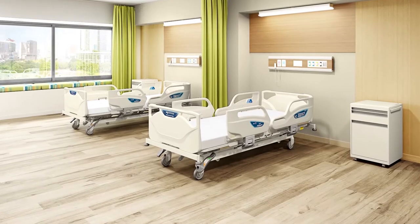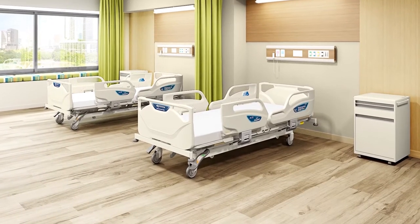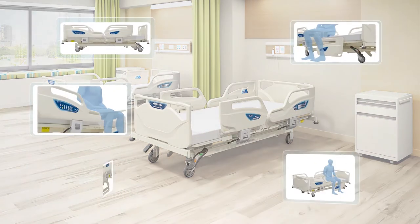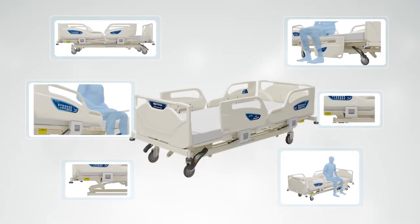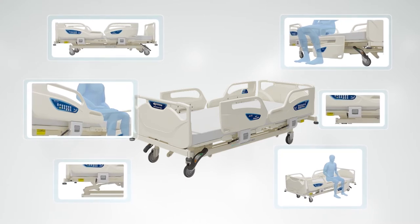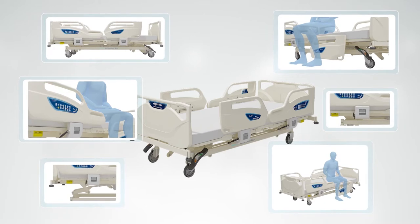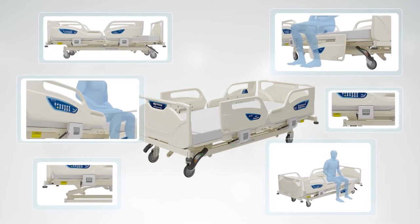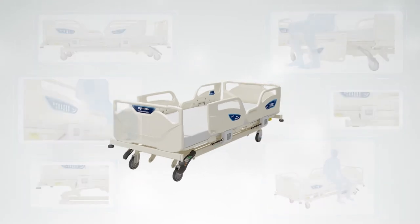All recovering patients need a nurturing environment in which they can recuperate with peace of mind. Placing particular emphasis on safety, the Paramount Bed A5 series is designed to prevent accidents. But not only that, the beds are also designed to be user-friendly, easily cleaned, as well as easily maintained.